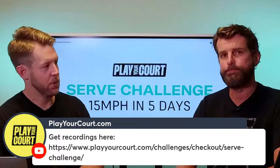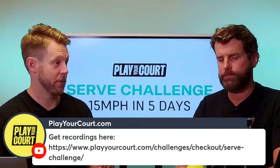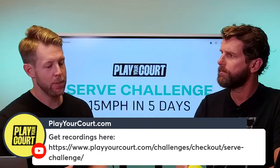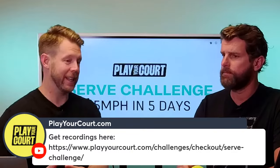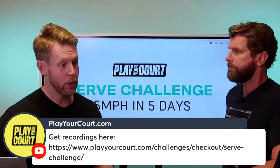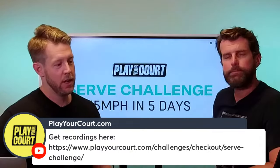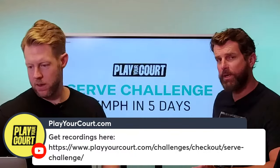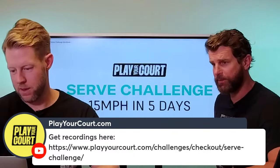Day 1 covered the foundations — what to do with your feet, syncing things up. Day 2 got into early racket mechanics. We haven't really talked about how to swing at the ball yet, and that's what today is all about: building rhythm and making sure everything is smooth. If you missed Days 1 and 2, check out the link on screen to grab the recordings.